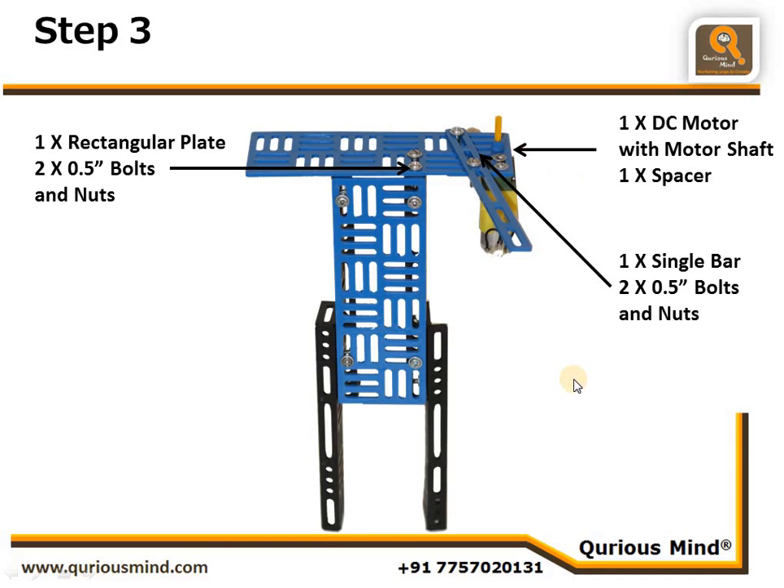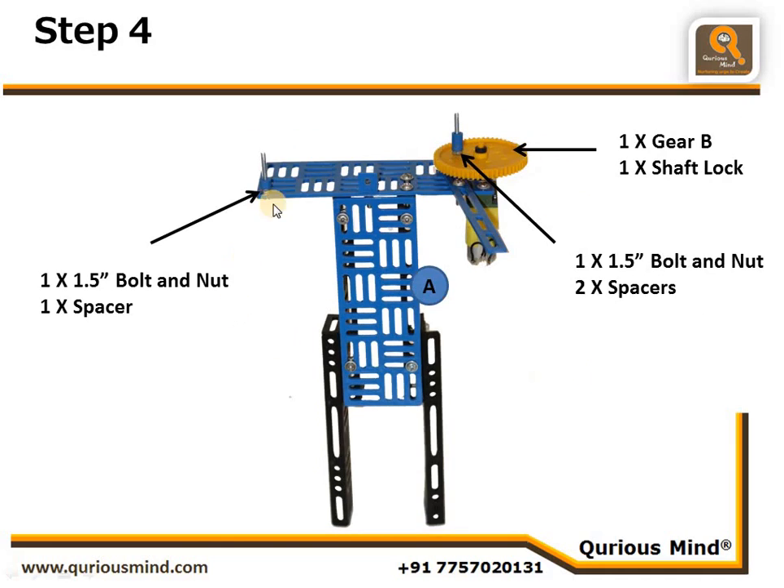In this step we have created a fulcrum point using a 1.5-inch bolt. The fulcrum point is connected to the base tightly, and onto that fulcrum point we have inserted one spacer. We have attached the big gear, and the big gear has an earth point on it. The earth point is created by another 1.5-inch bolt and nut tightly connected to the big gear, and that assembly is mounted onto the motor shaft and secured in place using a shaft lock.